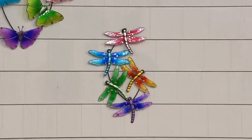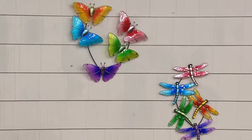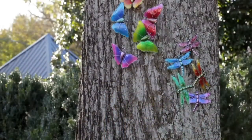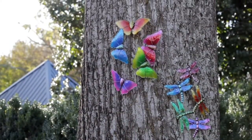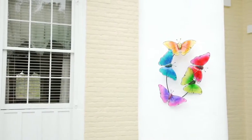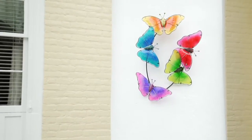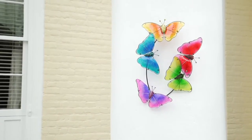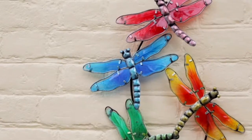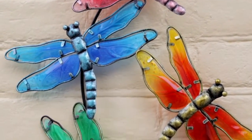Maybe you have a deck you spend a lot of time on, or a fence line — whether it's a cedar fence or a white picket fence, this would be lovely up against it. Maybe you have a she shed or a space on the side of your garage. It's easy to decorate and perfectly fine to use outside. But it's also a piece people will want to use indoors because it's so lovely.